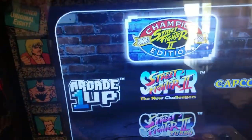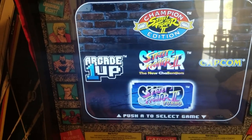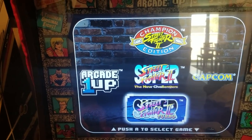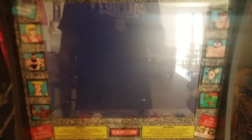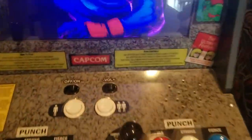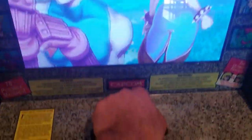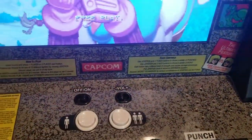The Street Fighter cabinet is really just three versions of Street Fighter 2: the Champion Edition, Street Fighter 2 New Challengers, and Street Fighter 2 Turbo. It's set to Turbo 2, so it's pretty cool. I play Turbo, but the other ones are just as good. It has one speaker and it's really loud, so you can adjust the volume — set it to low or off.